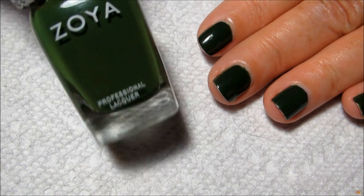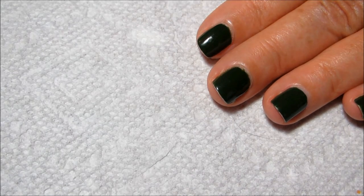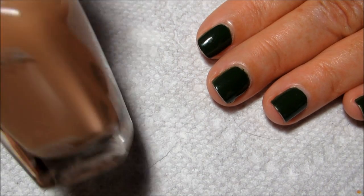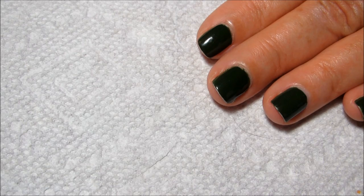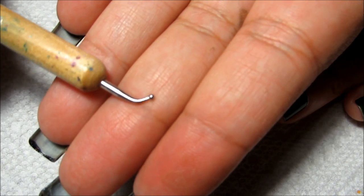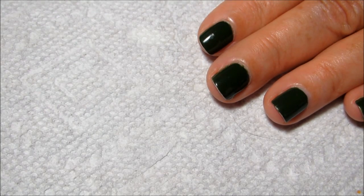To start off, my mom already has Zoya Shawn as her base color. For the camouflage design I'm going to be using Louise, which is a dark brown, Flynn, which is more of a tan, and for the lighter green, Ulta Limelight. I'm going to be drawing everything with this little angled medium-sized dotting tool.